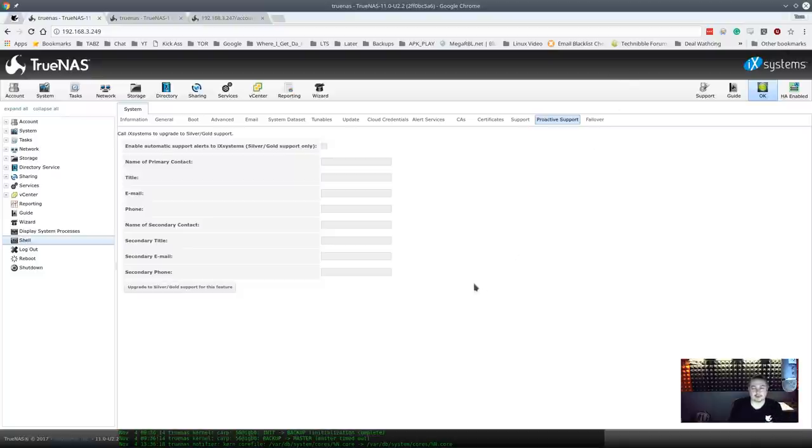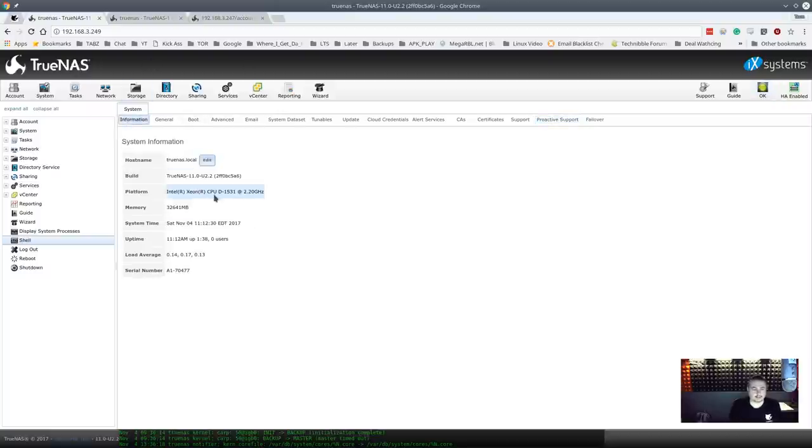If you don't have proactive support and people aren't checking their email, alerts can be missed. With this feature, it automatically opens a ticket and they contact you, ready with the replacement. Even if you're on vacation as an IT admin, they're still working behind the scenes to help you. This proactive support is a really standout feature of TrueNAS. Internally, it runs an Intel Xeon CPU, and now let's talk about how HA works.